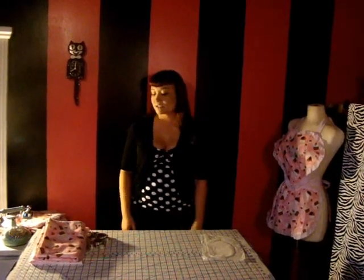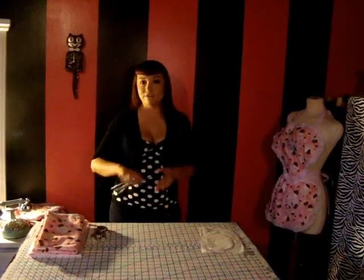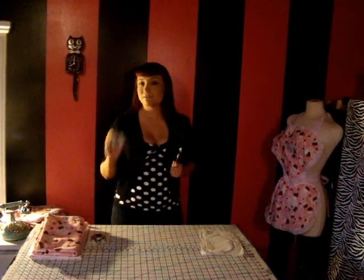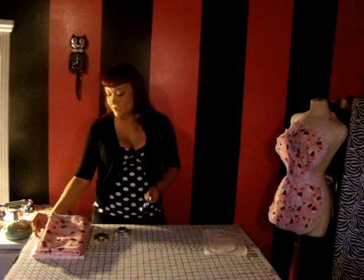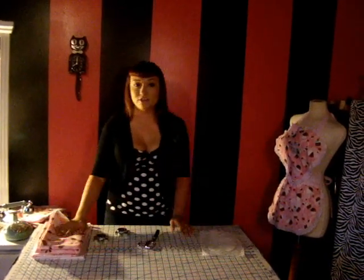In this video you're going to learn how to cut out all the pattern pieces for your apron. The supplies that you're going to need are your fabric shears, some fabric weights, some pins to help guide you, your pattern pieces, and the fabric that you'll be using.